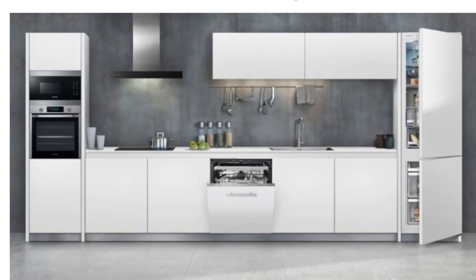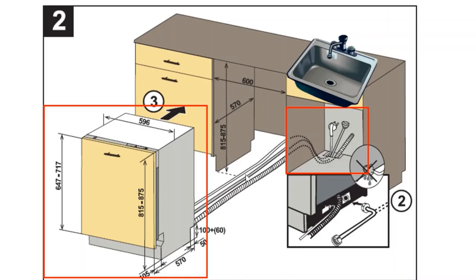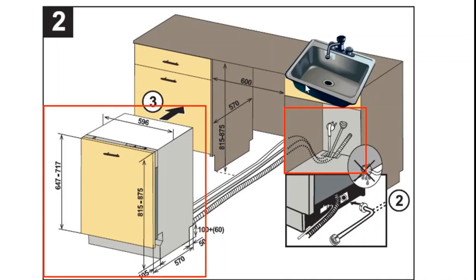A built-in dishwasher must always be placed beside the sink, either on the left or on the right, so that the water connection can be routed from there. The water, power, and drain connections should be given from the location under the sink. The dishwasher should be placed inside with nothing except wall behind it. The power socket, drain, and fresh water should be connected from here. The wooden plank dimensions are shown in the image.